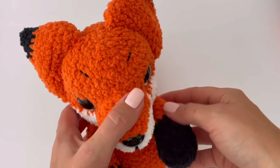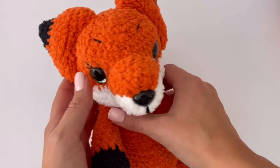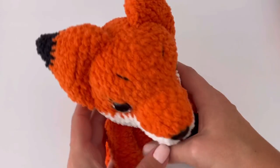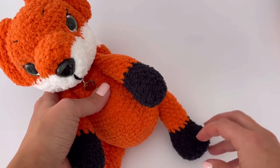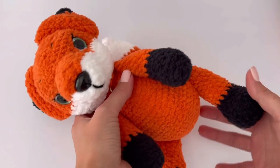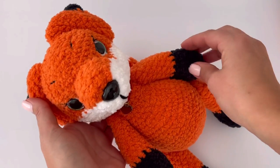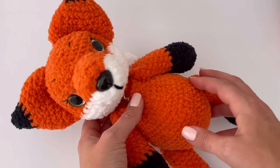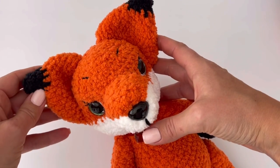Hi guys, welcome back to my channel! Today I'm going to show you how to crochet this fox. This tutorial has a few parts. In this part I'm going to show you how to crochet the body and the tail. This fox has movable legs, which I will show in the next part. I hope you like my fox — if you do, put the thumbs up!